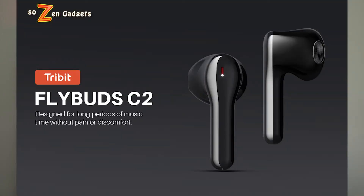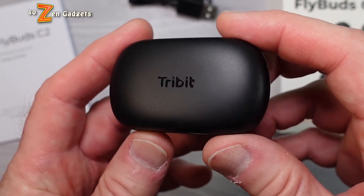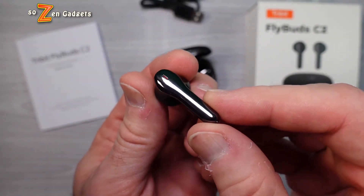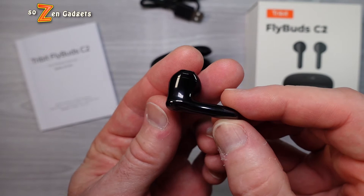Hey everyone, welcome back to SoZen's Gadgets. I always like a good sequel to a great product, and the $79 Tribit FlyBud C2s are a completely different follow-up to the original FlyBud C1 that I absolutely love so much.